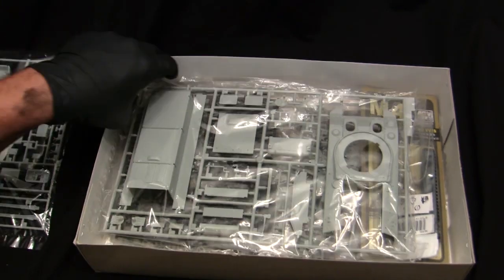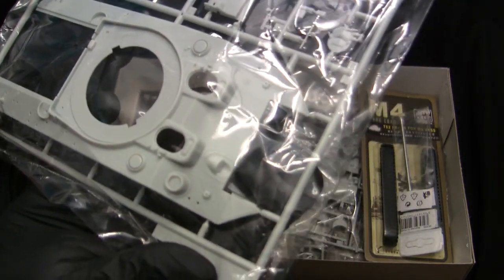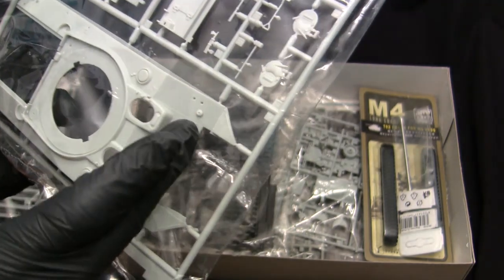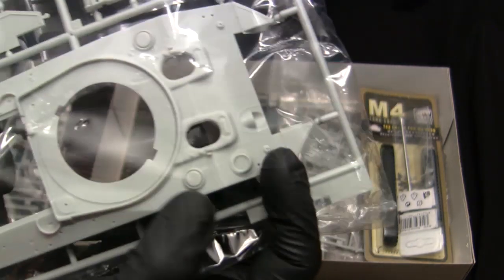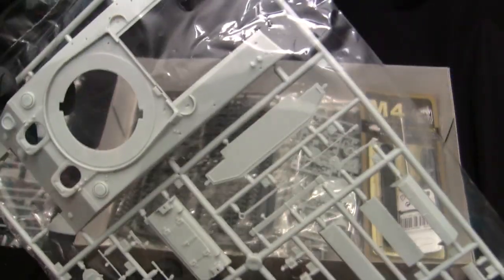Going deeper brings us to the hull runner — the exact same runner from the M4A4 build. The quality of the tooling is exquisite and this is 100% Dragon, no Italeri found here. Note the nice cast texturing on the mosaic pieces on the bow — some parts are rolled steel and some are cast, and Dragon does a very nice job illustrating the differences. Really nice rendered torch-cut lines are found on the armor plates as well as the weld beads on the remainder of the vehicle.